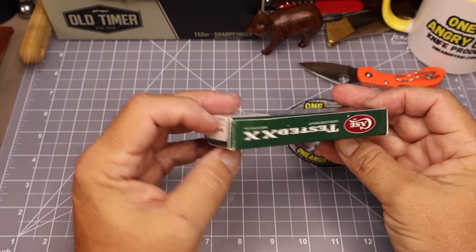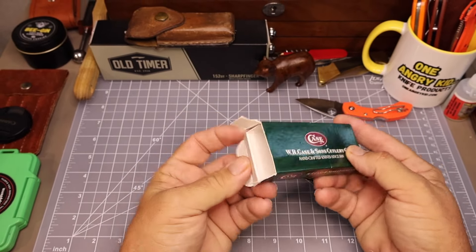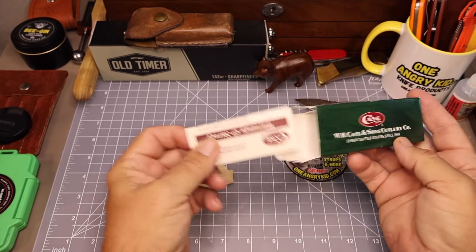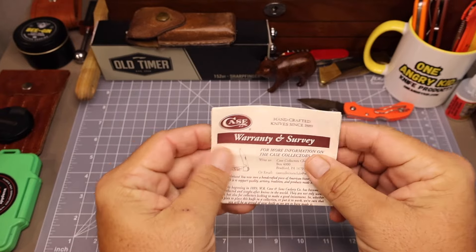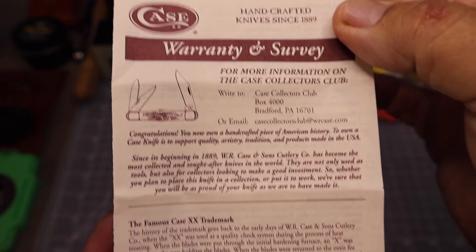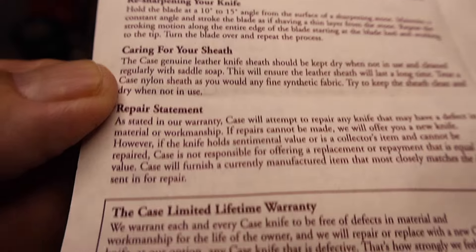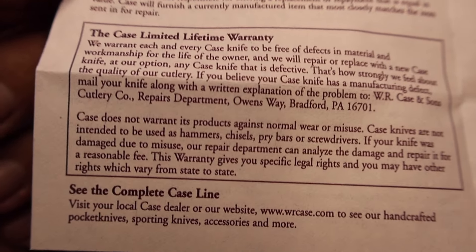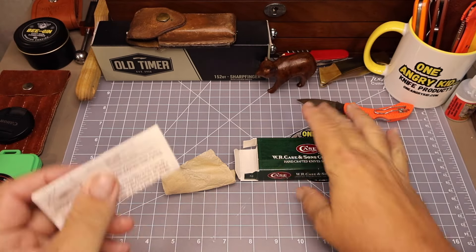All right, let's get back to this 2007 tiny muskrat and get it out of the box. Still wrapped in tissue and it looks like we got the original paperwork that came with the knife. So this here is a warranty and survey with the famous Case trademark customer awareness statement, and on the back there's more information about the knife, knife care, the limited lifetime warranty, and a little survey to fill out and send in. Let's go ahead and fold this back up and get it back in the box so we don't lose it.